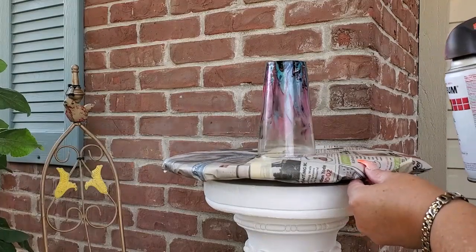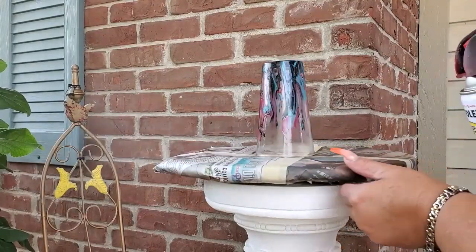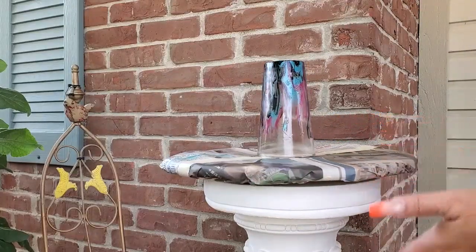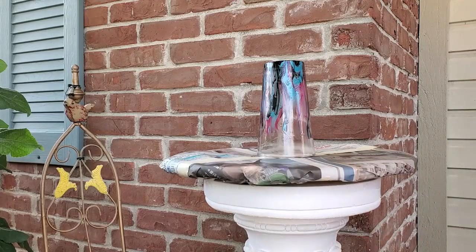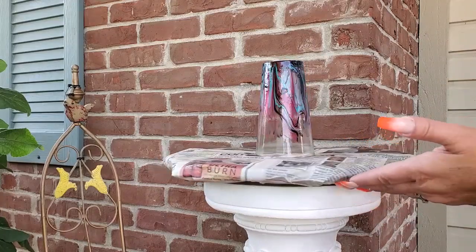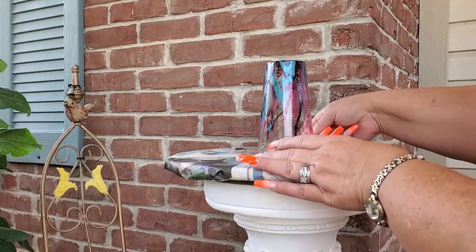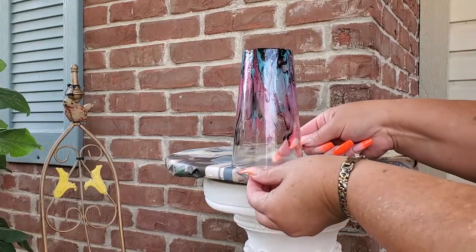Make sure you don't stay in one spot too long or you'll get a buildup of paint and it will drip. Keep things nice, smooth, and in a moving motion. I put three coats on mine — I let them sit overnight, then did another coat, let that sit two or three hours, and then went back and did a third coat over the top. To remove the glass, slide it to the edge to grab the lip of the glass, then set it aside.